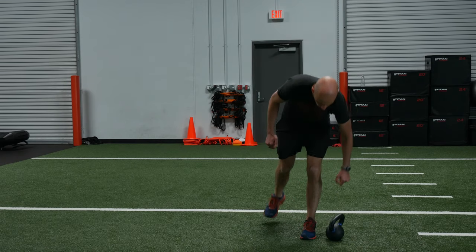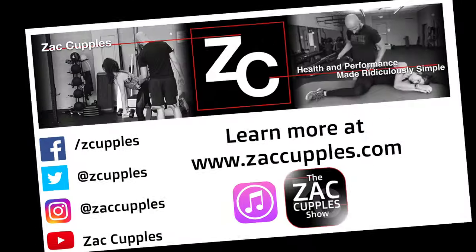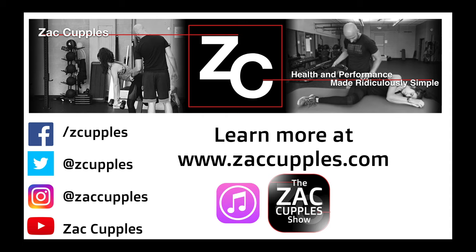And that's how it's done. Give it a shot.